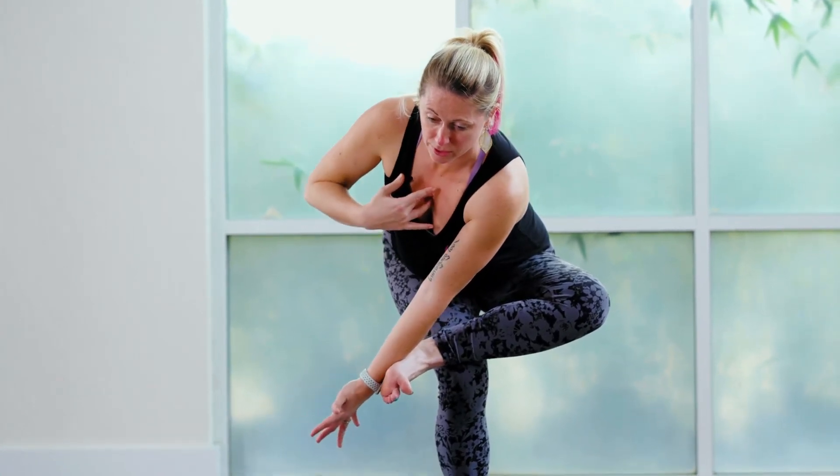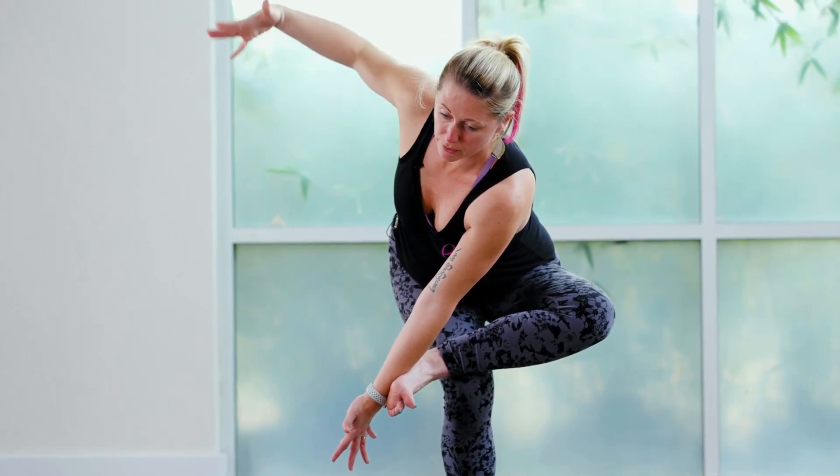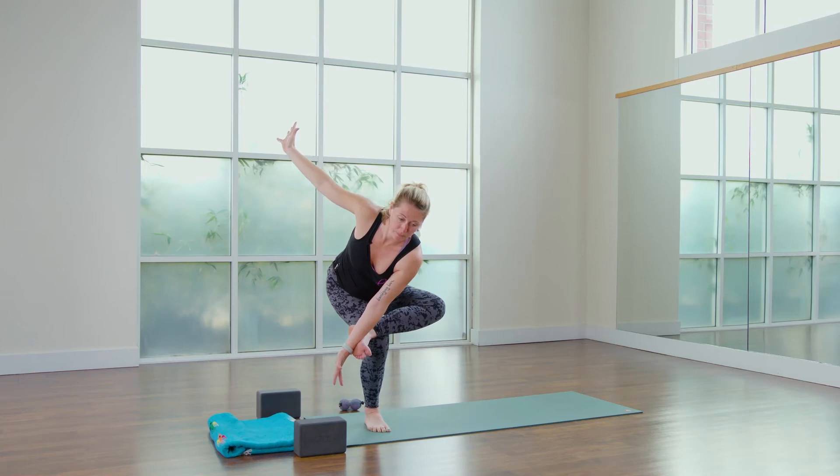And then with the tension between foot and arm, maybe I can start to rotate. There are all these constant little readjustments happening in my standing foot to try to help keep me balanced.